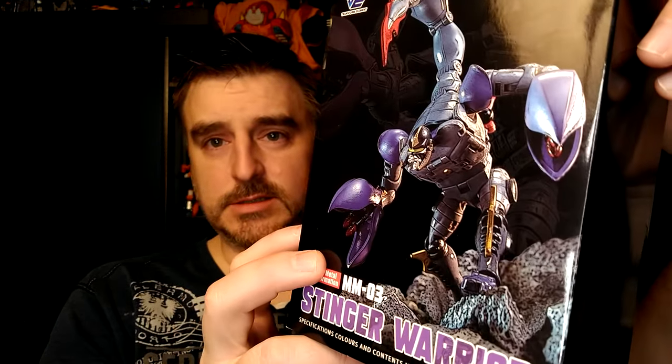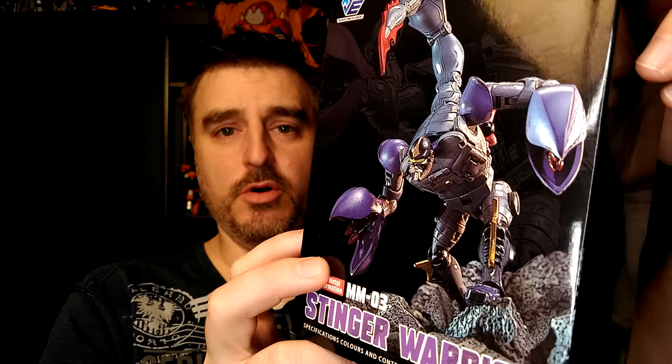Hi everyone, it's Raziel K and I'm back with another toy review. Today I'm proud to present another third-party figure — actually my second one — Stinger Warrior. The reason I decided to pick up this guy is because, well, just look at the box: he looks like Scorponok more than the Kingdom release looks like Scorponok.